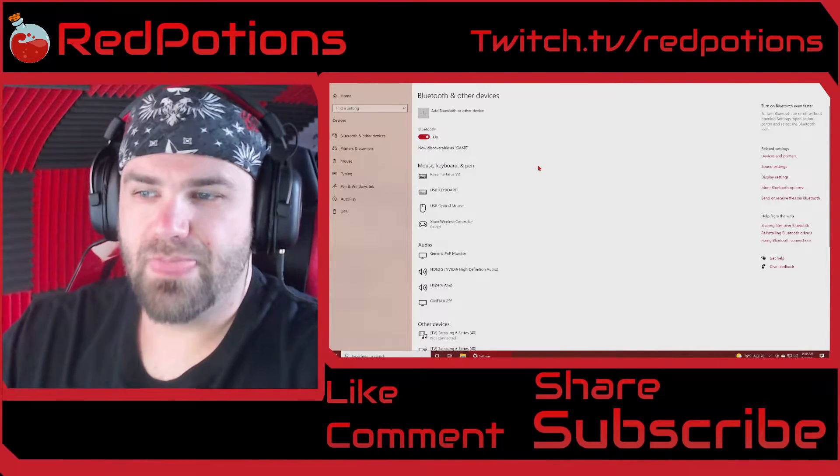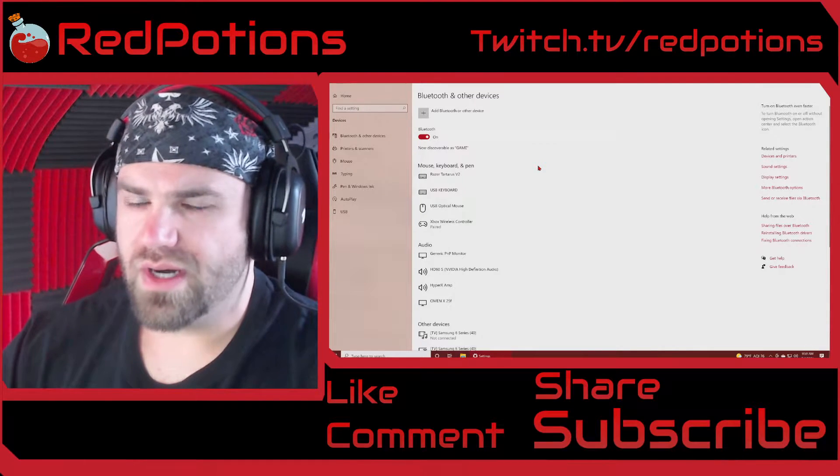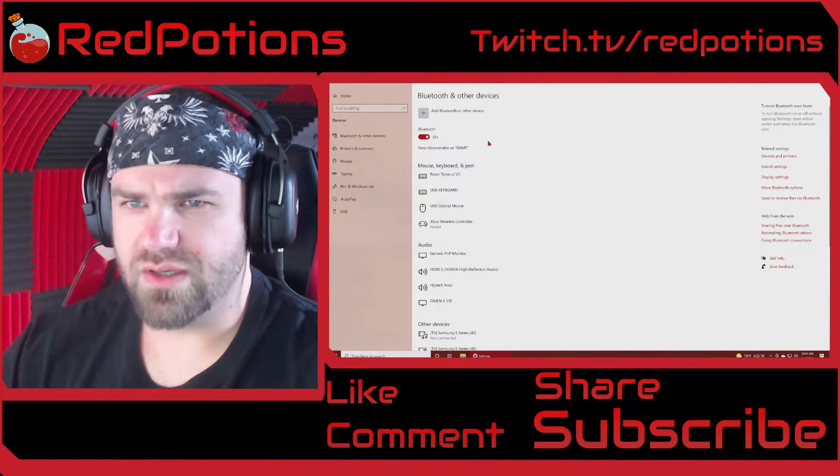Hey YouTube, I noticed something interesting when watching tutorial videos on connecting wireless controllers.